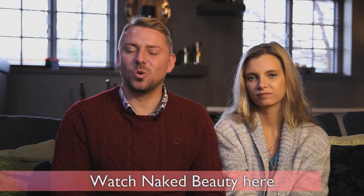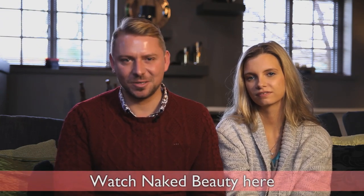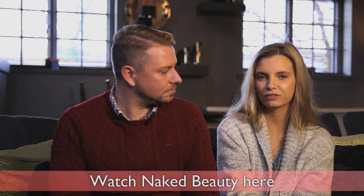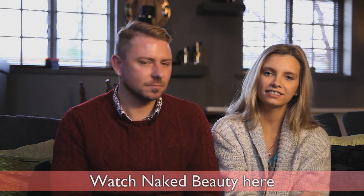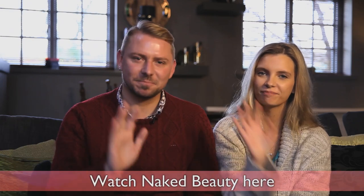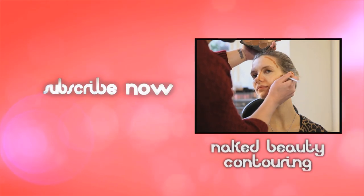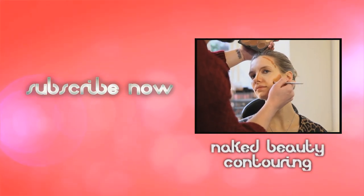Thank you so much for all your questions! Don't forget to rate, comment, and subscribe to the Daily Mix channel. If you've got any more questions for us to answer next time, get in touch at contact@dailymix.tv — we'll see you next time, bye!